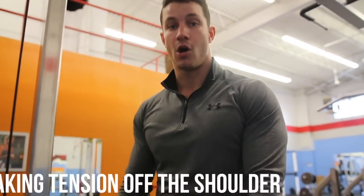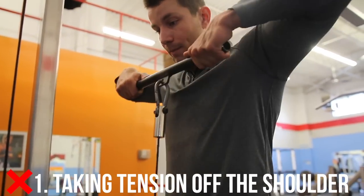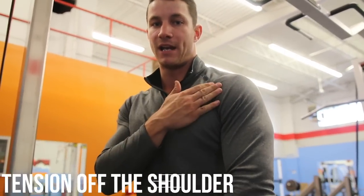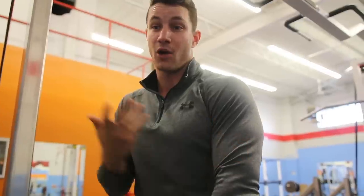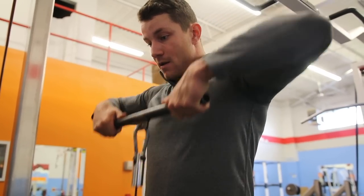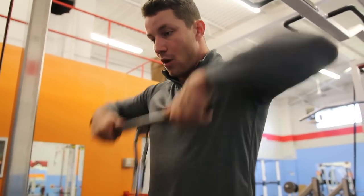Common mistake number one: I see far too many people just taking the tension off the actual shoulder. They'll pull it up and fully extend and lock out their arms — their shoulders aren't engaged. They shift it to the triceps and aren't doing as much as they could be. Keep constant tension up here, go down with a slight bend, and then all the way up. Avoid this mistake and you guys will see more gains.